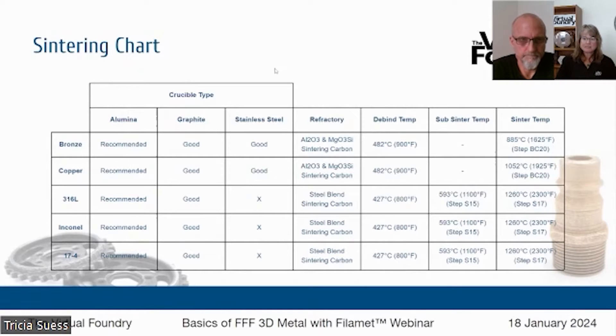Now the sintering chart — this is on our website on the debinding and sintering instructions page. It talks through the different materials, what crucible type is needed, what refractory and sintering powders you need, the debind temperature, the sub-sinter temperature in the case of steels, and the sinter temperature. This gives you a basic overview of the sintering temperatures you need to reach. If you have a kiln that gets to 2350°F — that's about 1280°C or cone 10 in pottery speak — you've got it covered.